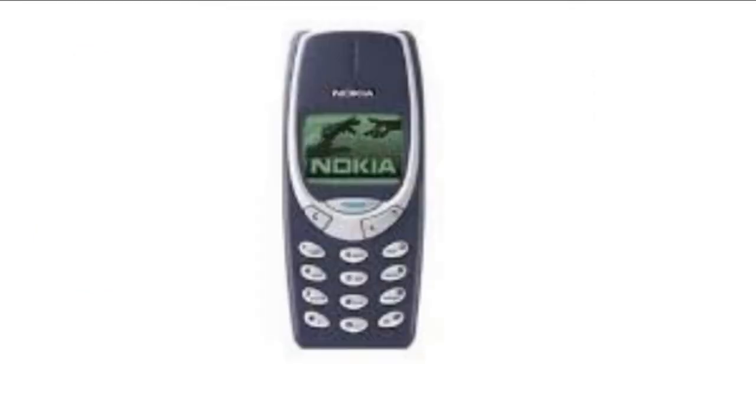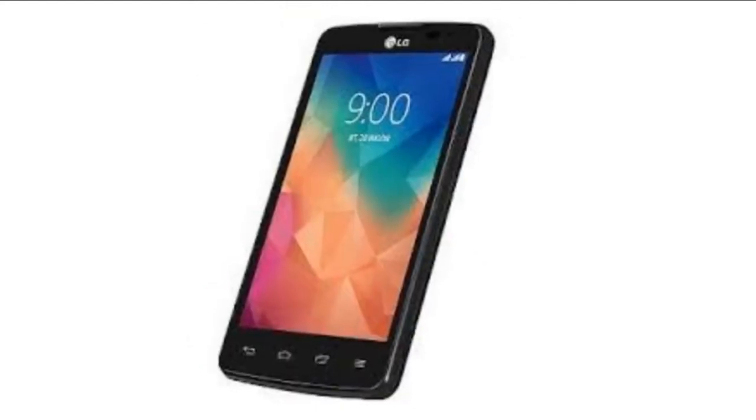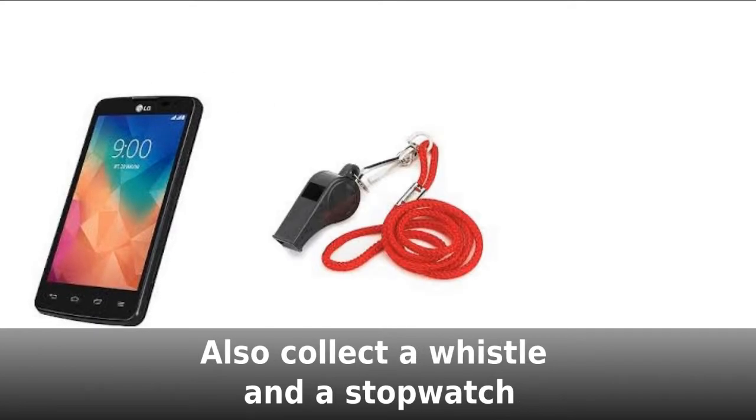Timekeepers, you'll need to supply your own mobile phone — maybe one with a timer app to track the game clock. If your phone doesn't have an app, then take a timer from Command Central. Also grab a whistle and a stopwatch.